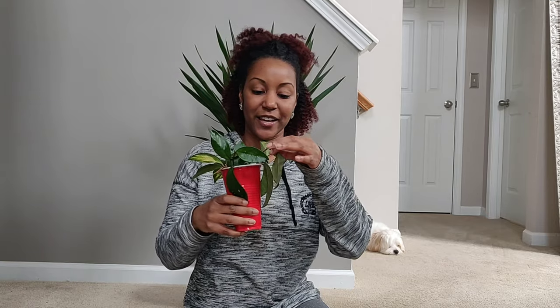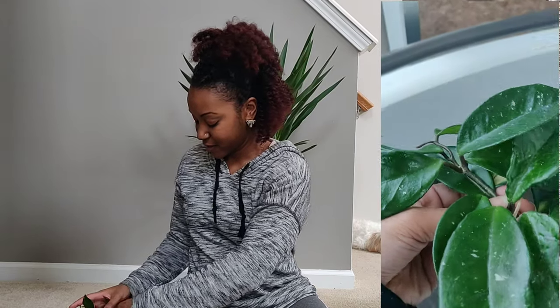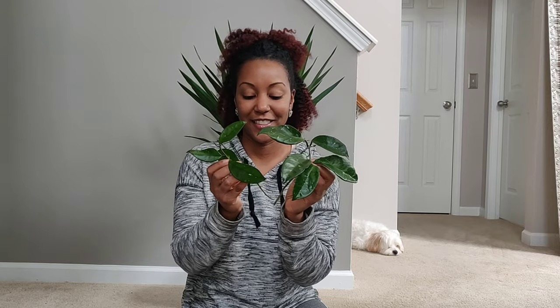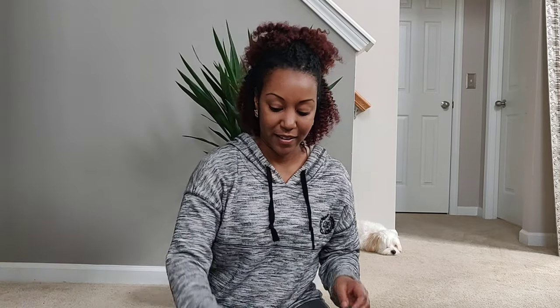I also have three cuttings sitting in water that I took from some plants at my job — two different kinds of Hoyas. I have two of this one here, which I think is the Hoya pubicalyx — please correct me in the comments if I'm wrong. Then I have a cutting that's kind of a mixture, but I think it's supposed to be a Hoya Crimson Princess, similar to the one I just hauled. This one actually has a mix of solid leaves and variegation, which is kind of interesting. I'm going to try to propagate all three of these in the Ziploc bag today.